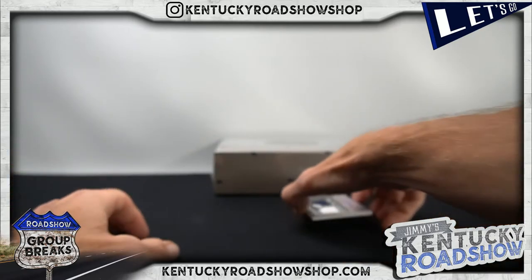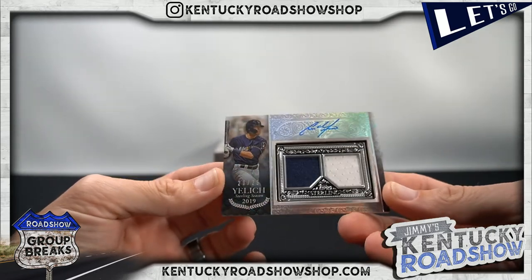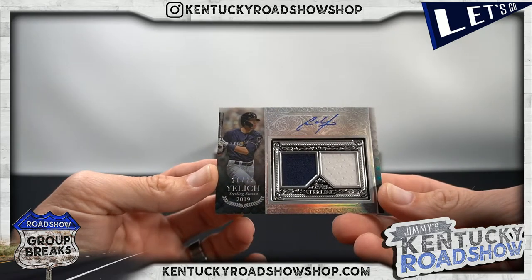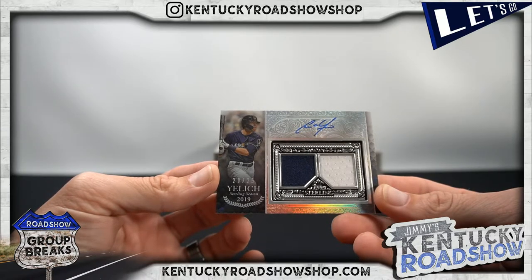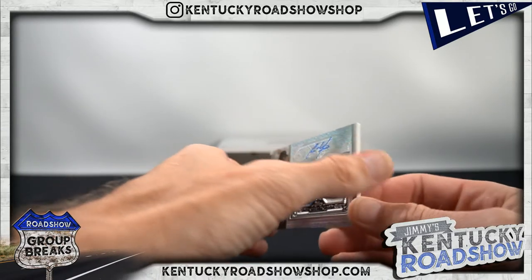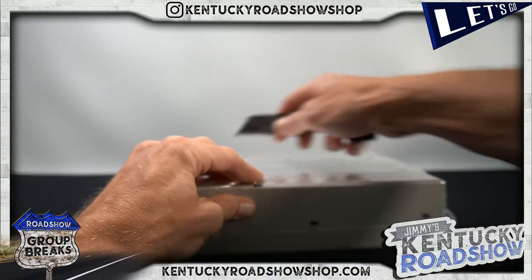What do we got? Ooh, a little Yelich, numbered to 25 — these cards are so nice. Brewers! Derek Jeter one time — let's get it, Derek Jeter, let's go!